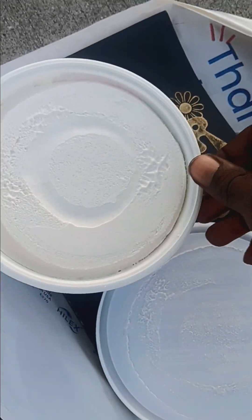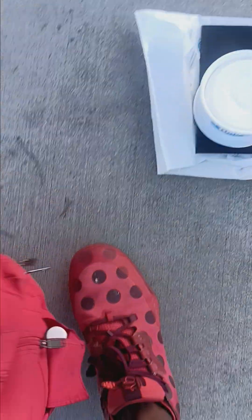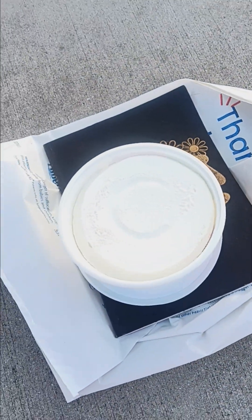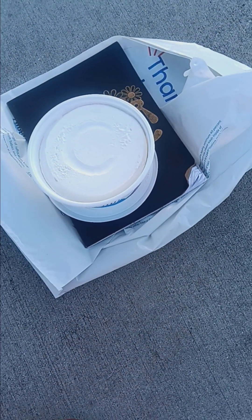Whatever sweetener they're using, it's not a lot of it. I do have a fork in my bag. I can stick a fork in it and as you can see it's almost frozen.